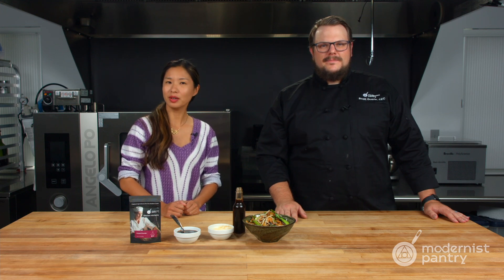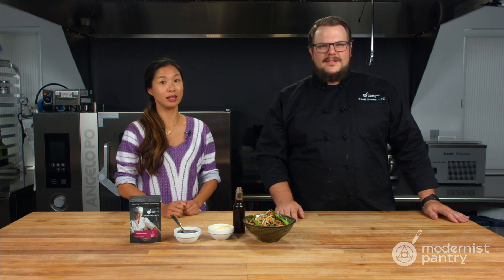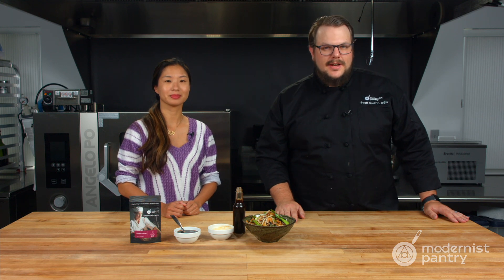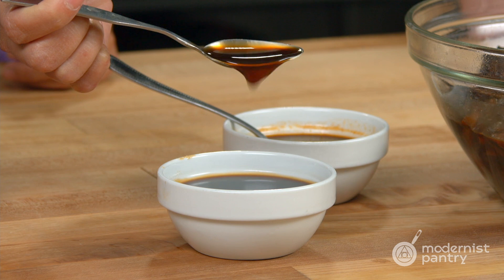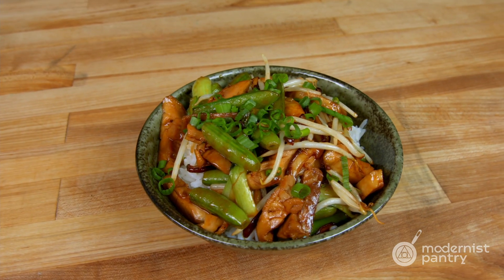What do you do when you want all the flavors of a soy sauce without any of the soy? Today on WTF we're going to take a look at umami powder and how we turn that into a no-soy umami sauce that we use to make a great chicken teriyaki.